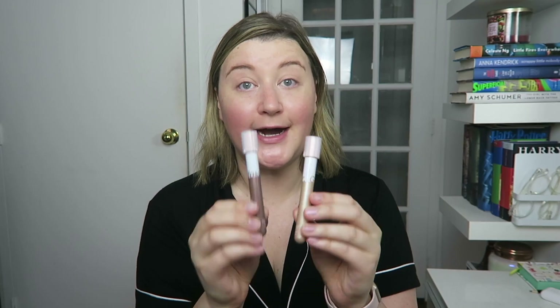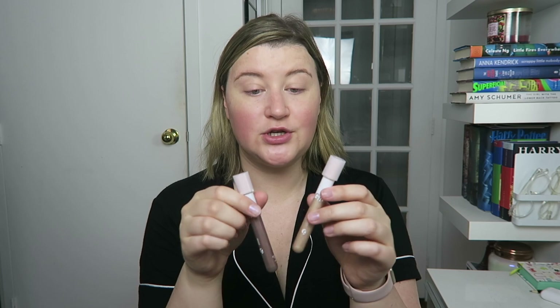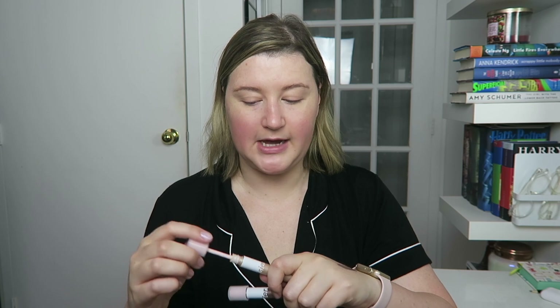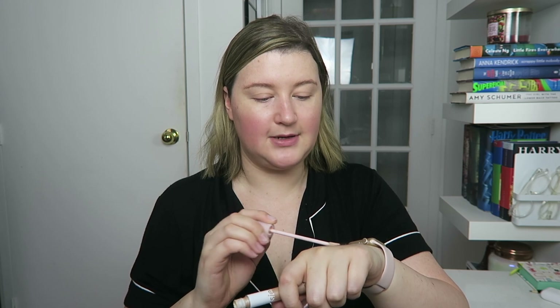Now on to eyeshadow. I'm going to use Glossier's Lid Star — these are liquid eyeshadows. I like the packaging; they look like little test tubes, pretty cute. I have the shade Fawn and the shade Moon. Fawn is like a smoky gray with brown undertones, and Moon is more of a sheer highlight color. Both have a slight shimmer to them. They are cream eyeshadows. It's like a sponge applicator, similar to what you find on a lot of lip glosses. I don't use a ton of cream eyeshadows, but I do like these — I find that they stay in place and are pretty sheer and blend out really well.